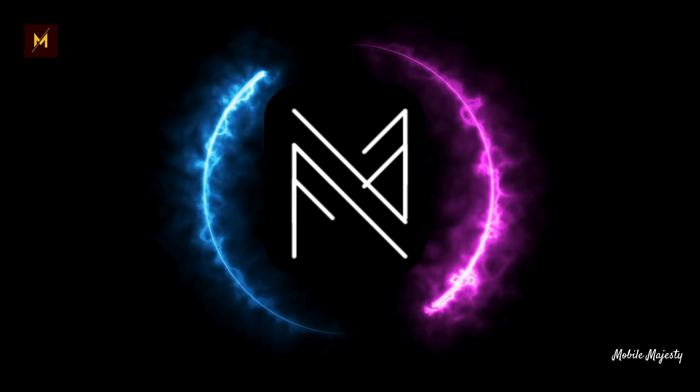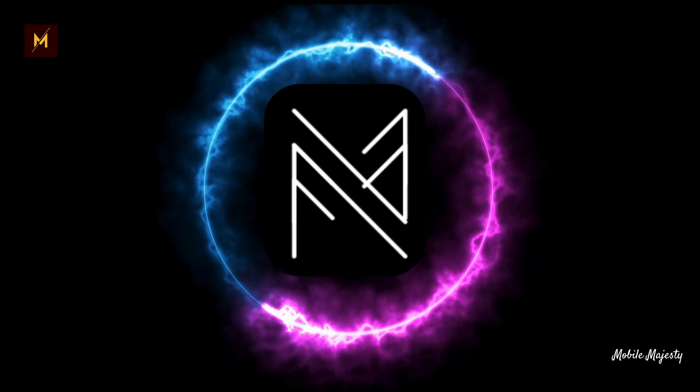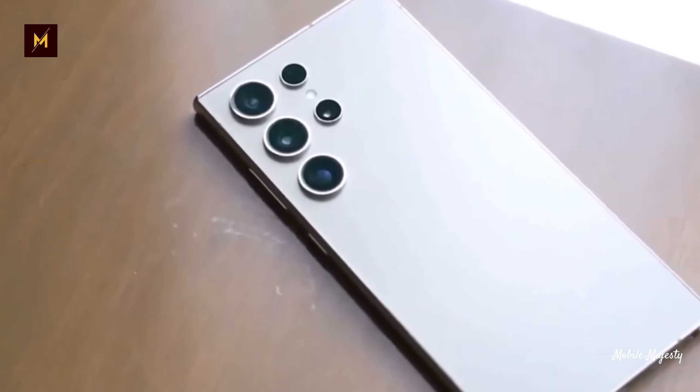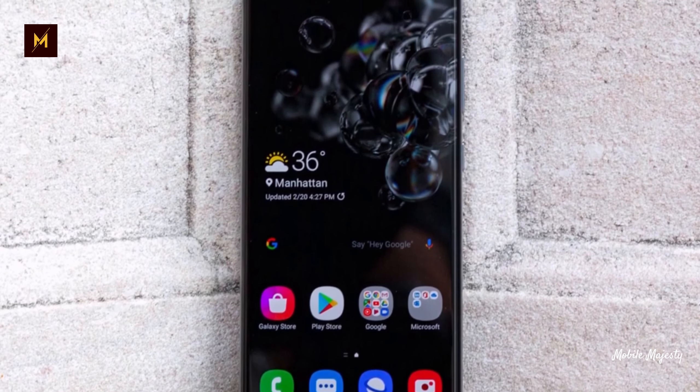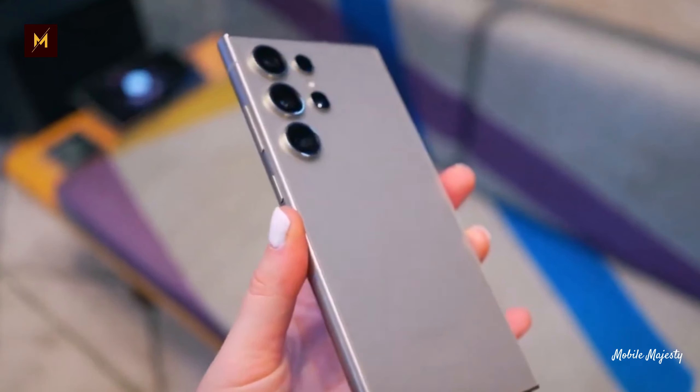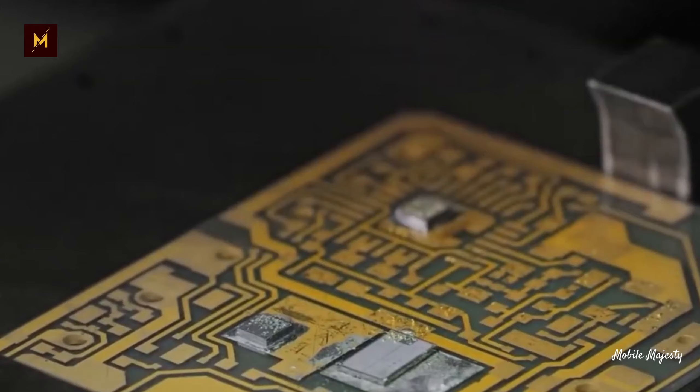Hey there, Mobile Navins! Welcome back to Mobile Majesty, your go-to source for all things tech. Mobile Majesty discusses the buzz surrounding Samsung's Galaxy S25 Ultra, rumored to feature three rear cameras — one less than its predecessor.